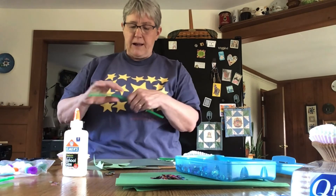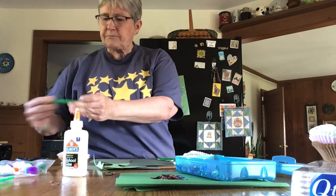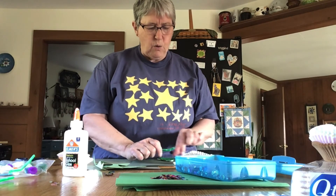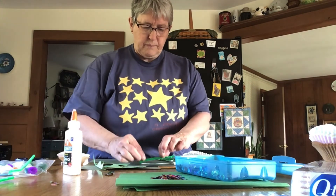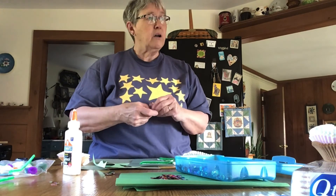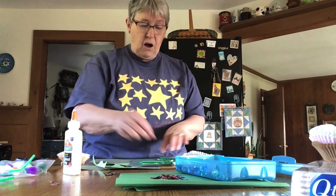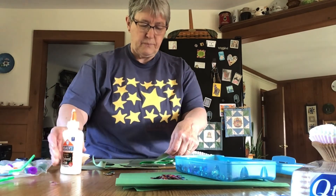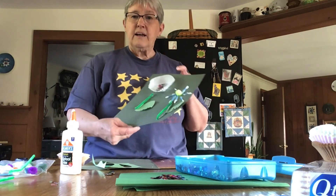Then take your pipe cleaner and the piece you've broken off, and glue it onto your flower. And then you can put another leaf or two on your flower.